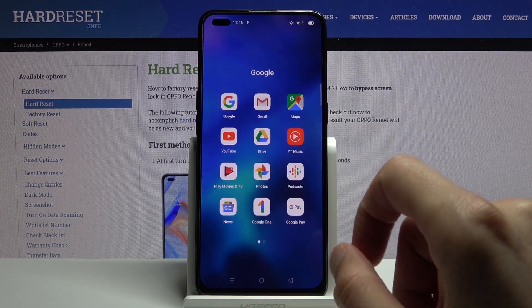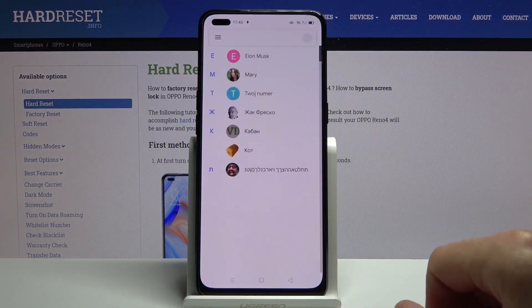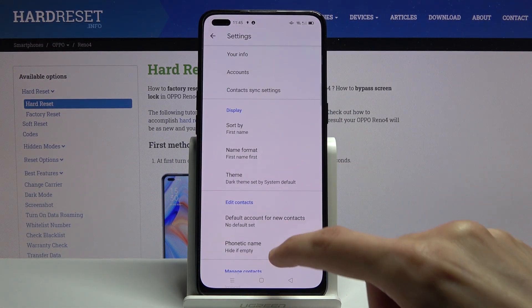To get started, you will need to open up the standalone contacts app which is located in the Google folder, and once you open it up go to the three bars and choose Settings.